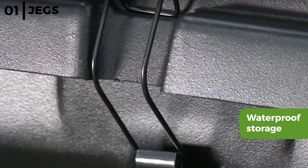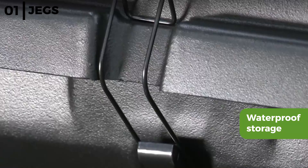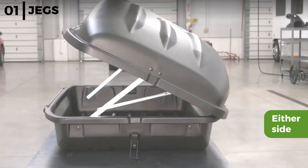The JEGS Rooftop Cargo Carrier has easy hassle free access for loading or unloading from either side. It can be easily installed and does not require any tools, with extra security provided by the weather sealed 4-way corner locking system.